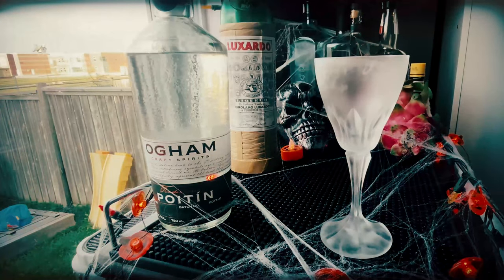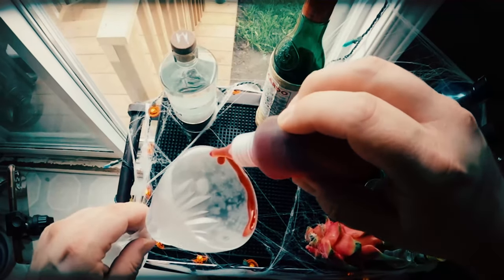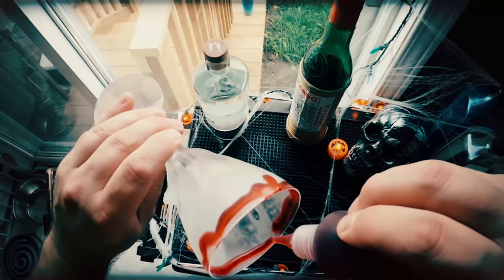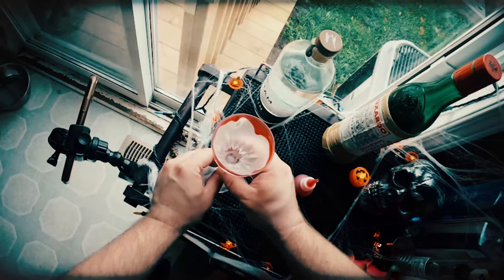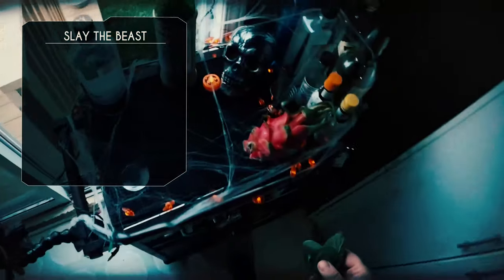Before we start, we need to do a little prep on our glassware. I've got this nice goblet here and we're going to apply some fake blood to the outside — this is edible fake blood, actually just grenadine thickened with corn syrup. Don't use store-bought fake blood because it's probably toxic.